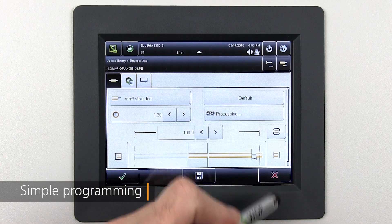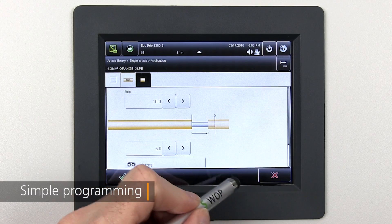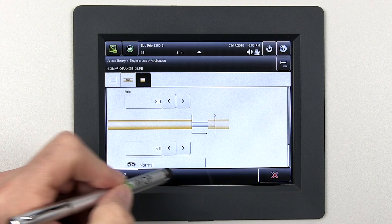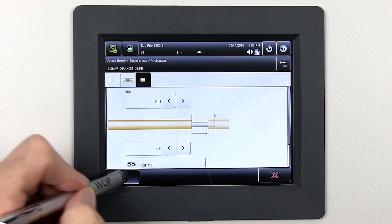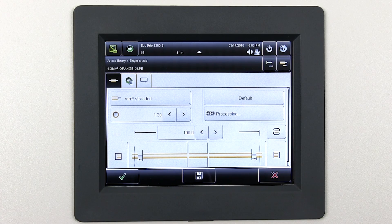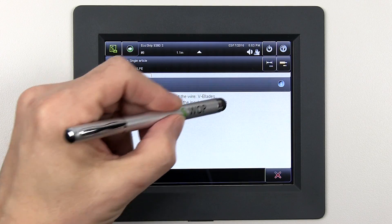With the release of the EcoStrip 9380, Schleuniger's S-On user interface is now the standard across its entire line of cut and strip products. And with the integrated 5.7-inch color touchscreen, full function programming is now available at an entry-level price.